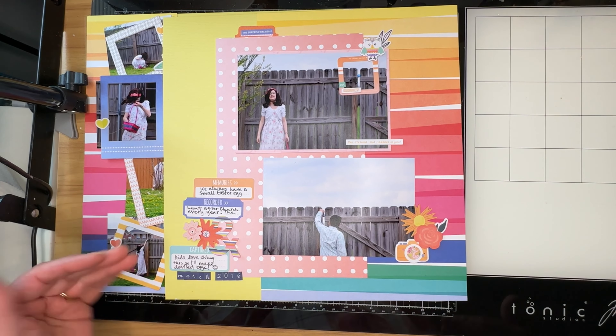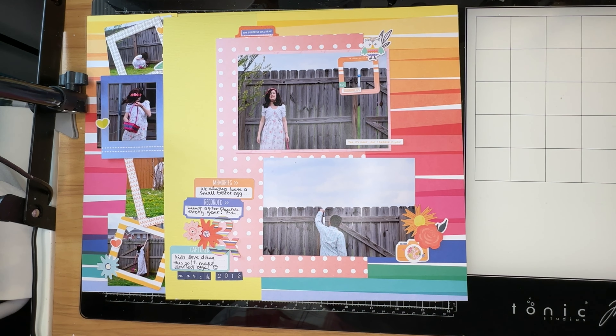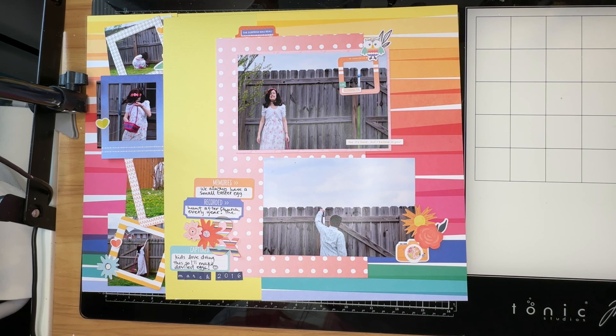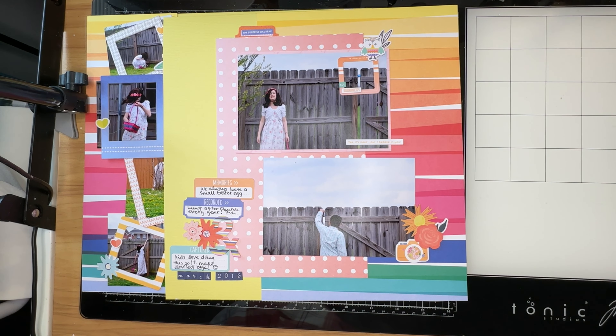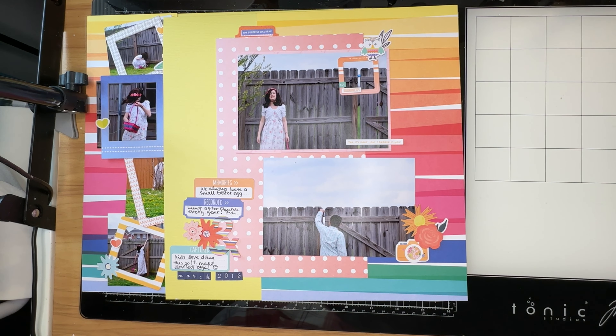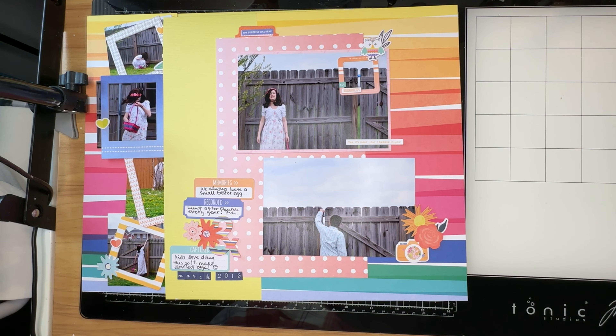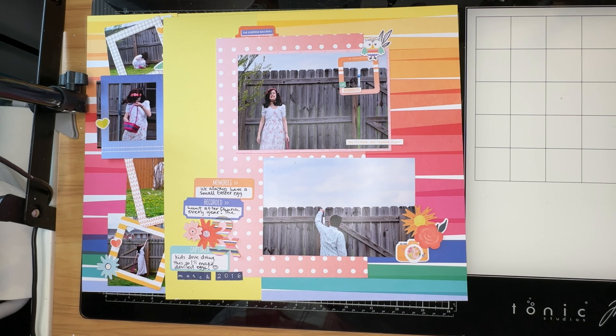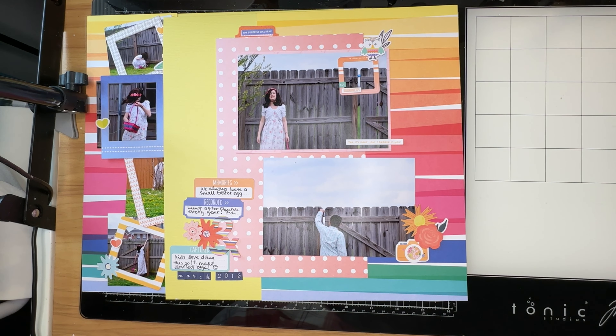Anyway, I am digging through the ephemera bits and pieces now. This is a back-to-school collection — it is not an Easter collection — and so a lot of the ephemera have more to do with fall, school, and new beginnings type activities rather than Easter. But I thought 'Let the Good Times Roll' was a good title because the O's in those words kind of look like Easter eggs to me, and I thought that was perfect.